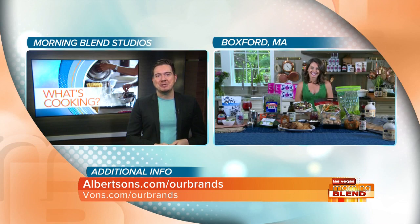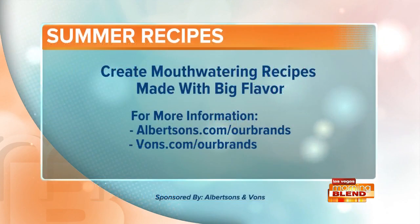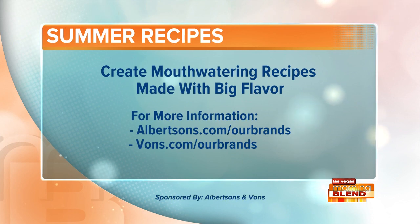Thank you for making us hungry this morning. We're going to head over to Albertsons and Vons, visit their websites as well. We appreciate your time and getting us ready for summer. Thanks, Micah. Bye! For more on these recipe ideas, you can head to either one of those websites on your screen. Albertsons and Vons, proud sponsors of Las Vegas Morning Blitz.